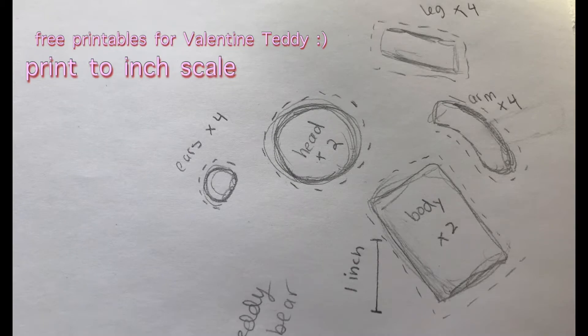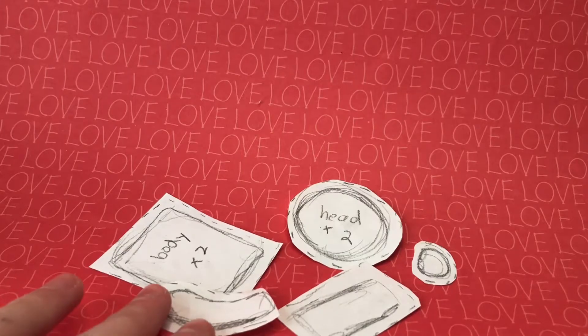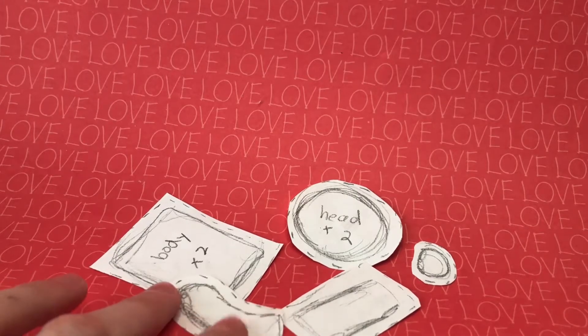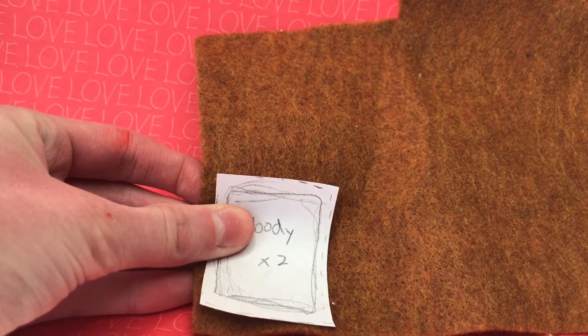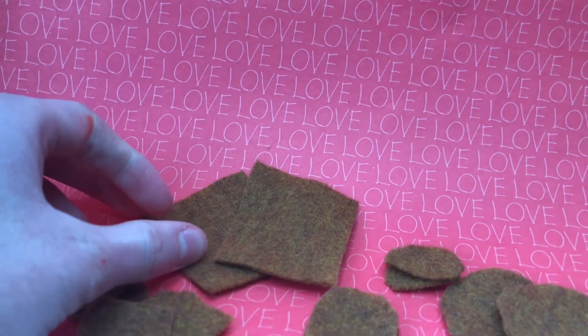You can print out this pattern for the teddy bear. Cut out all the pieces along the dotted lines to give a seam allowance. Put the pieces on top of the felt and cut out all the pieces according to what it says on the paper.